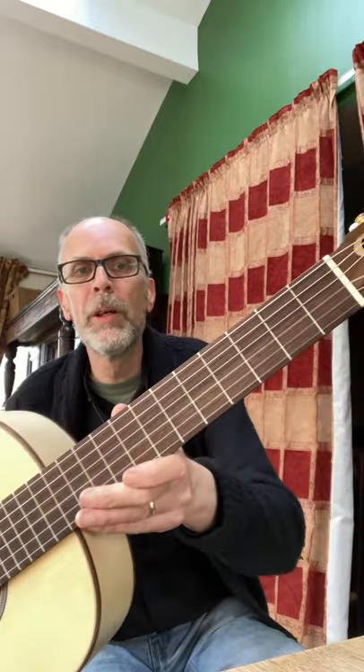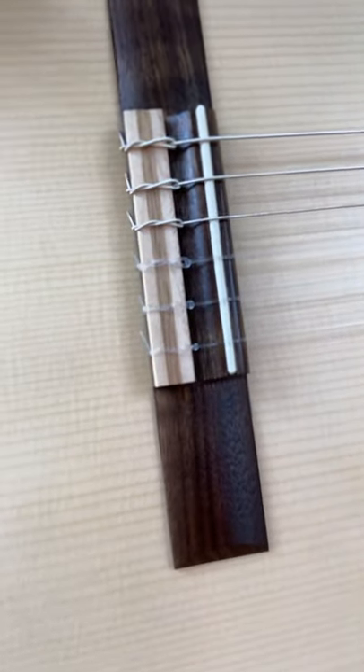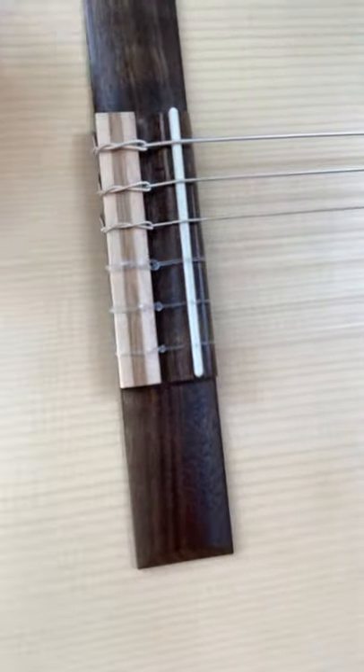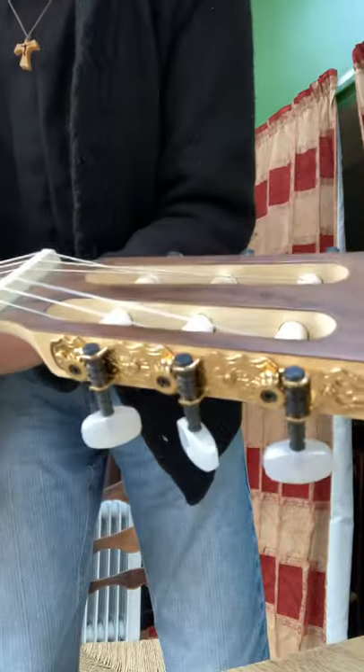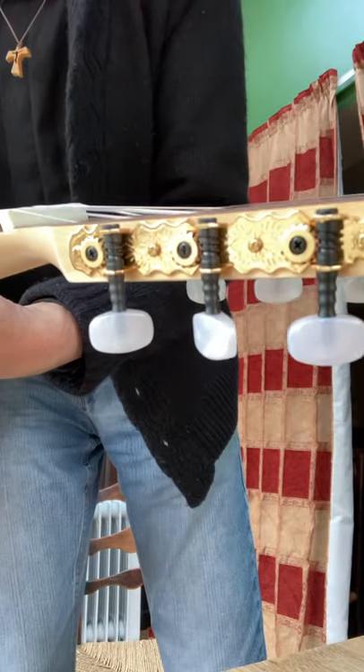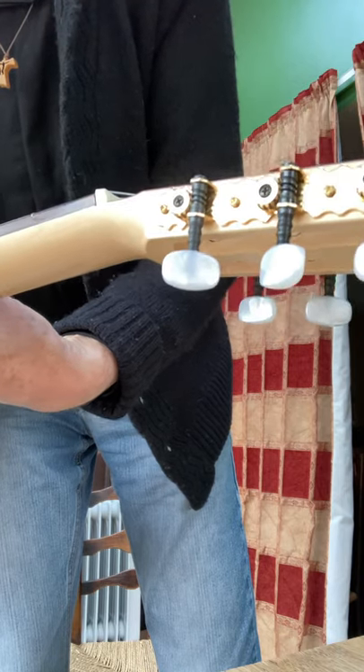The fingerboard, according to the spec, is acacia wood, and it looks to me as though the same wood is used on the bridge. You can see some of the detail there as well. The sound hole rosette is also very attractive. Up at the other end, it's got rather nice gold trimmed tuning mechanics with pearlesque nuts on them.